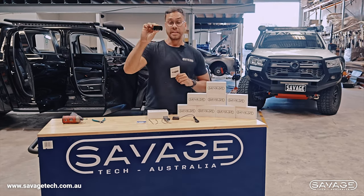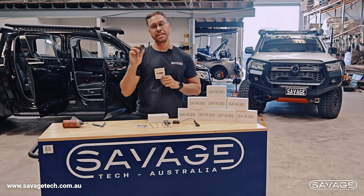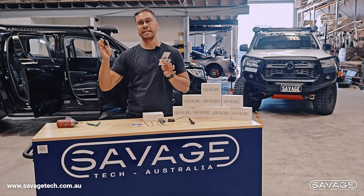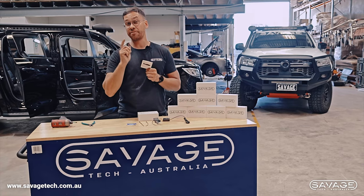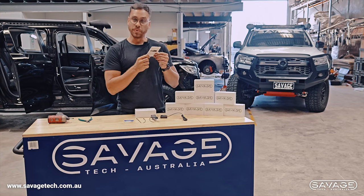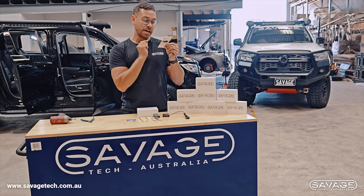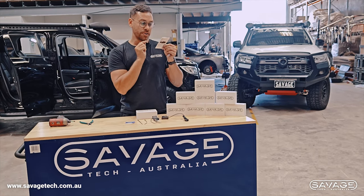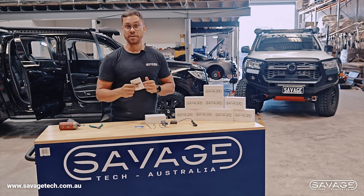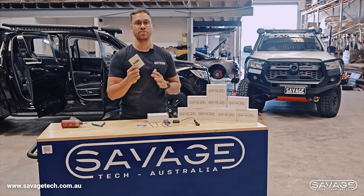On our throttle controllers it is three buttons: a mode button and an up and down button. The up and down button controls the different figures between the modes — one to nine in each mode. There are 11 modes on this particular Savage Tech Australia throttle controller: normal mode, anti-auto mode, race mode, parking mode, comfort mode, smart mode, power mode, anti-skid mode, manual mode, sport mode, and eco mode. There are more modes than you can poke a stick at, so you should be able to find one you're happy with whether you're towing or whatever you need.